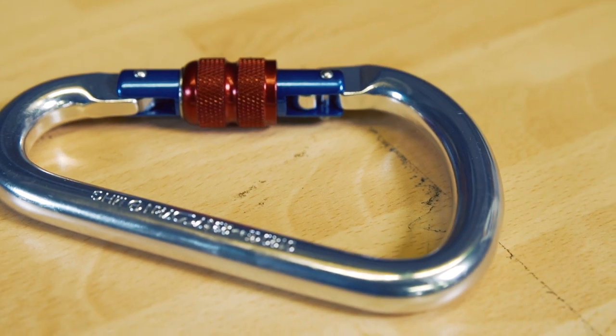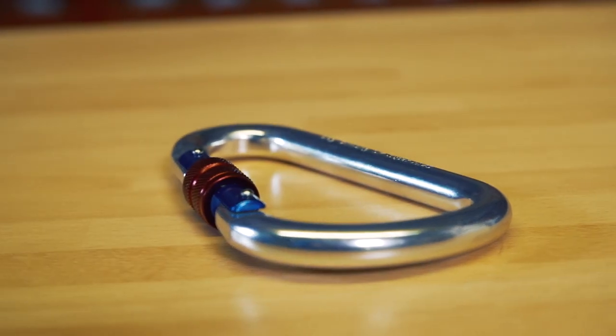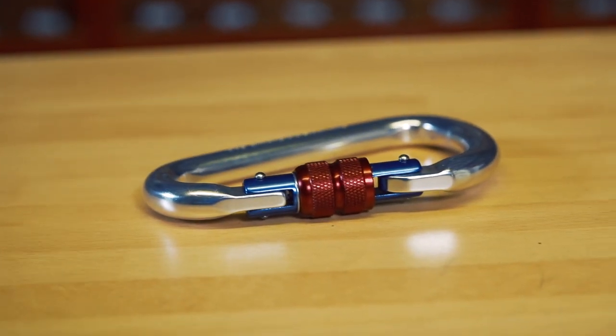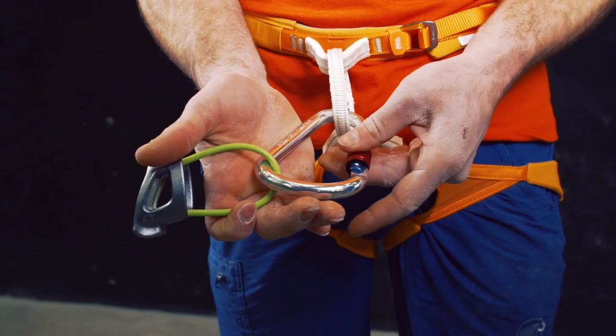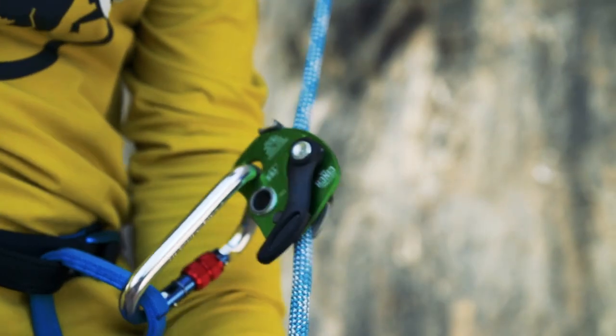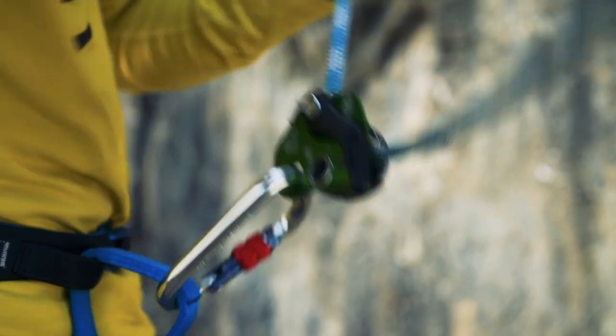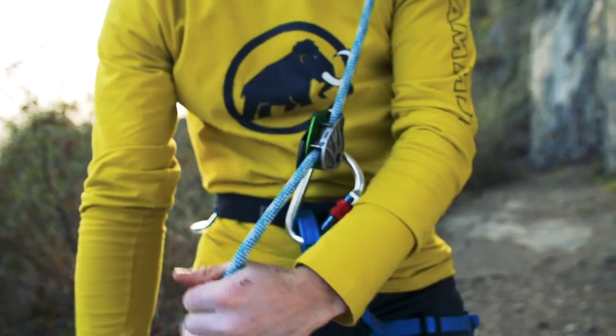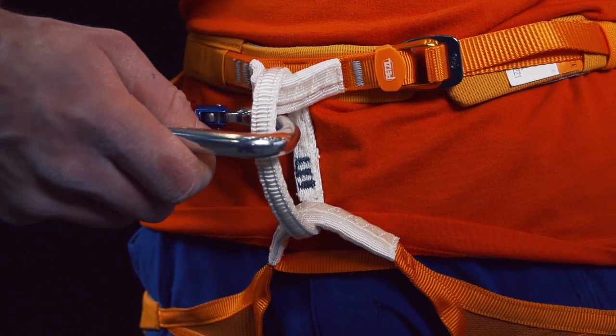First up is the basic workhorse carabiner that is simple but effective, the Clog Super HMS. The Super HMS has long been a stalwart of climbing walls thanks to its relatively low price and ability to withstand intense use. A standard screw gate HMS, the Super HMS is the very definition of no frills.